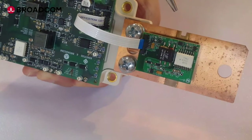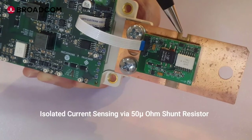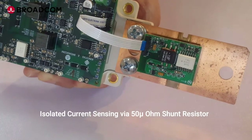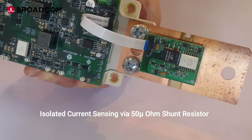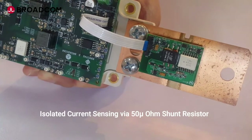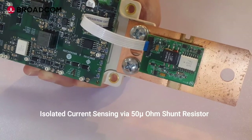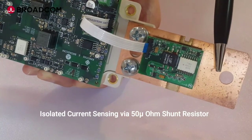This is the current sensing board. The ACPL736J, a 50mV sigma-delta modulator, is used to convert the analog IGBT current to a digital bitstream and transmit it back to the driver board using the flex cable. IGBT current of up to 1000A can be measured using this 50 micro-ohm shunt resistor.